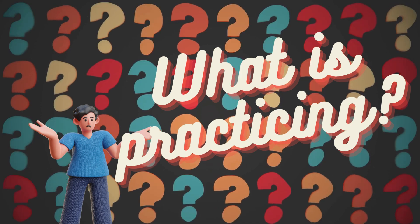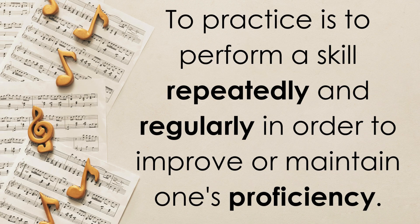So what is practicing? To practice is to perform a skill repeatedly, meaning multiple times, and regularly, meaning multiple times a week, in order to improve or maintain one's proficiency. We can see proficiency as the level of skills that we have on our instrument and our skills in regards to reading and notating music.